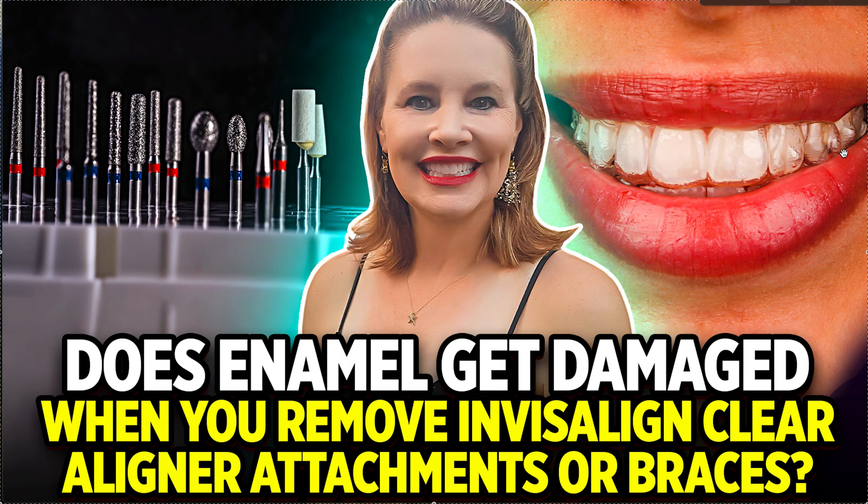Then I switch to something more fine — either a stone or a 12-fluted carbide. A carbide has stripes — little notches — rather than the bumps you see on a diamond burr. A 12-fluted carbide is very, very fine. Even if it does touch your enamel at all, it's really not cutting it significantly.